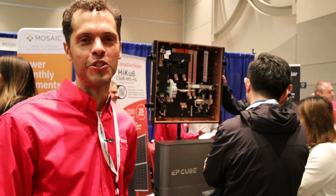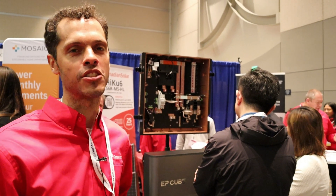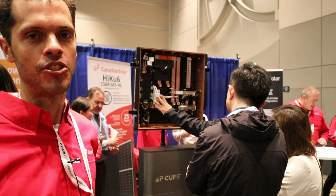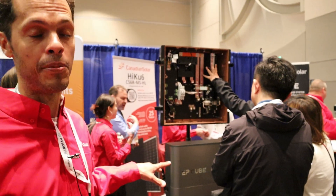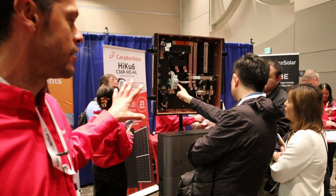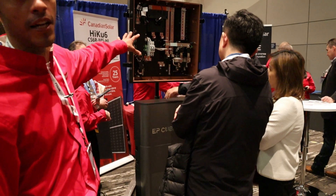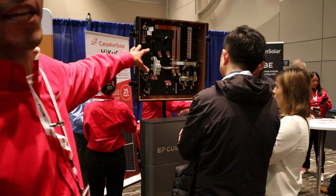Hello everyone. I'm Dave Gould from Canadian Solar. I'm Tier 2 tech support for the EPQube, our residential energy storage system. Right now you're seeing that the EPQube is just two products: it's got a battery and hybrid inverter on top, and then this is the EMS battery management system called the Gateway.